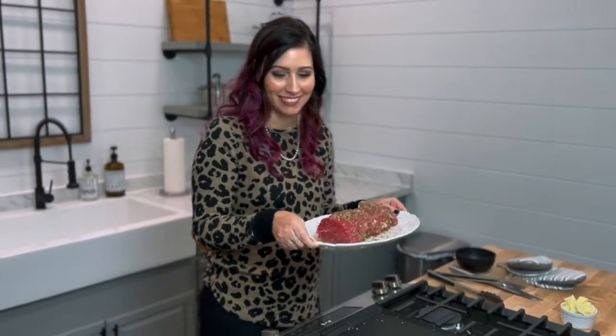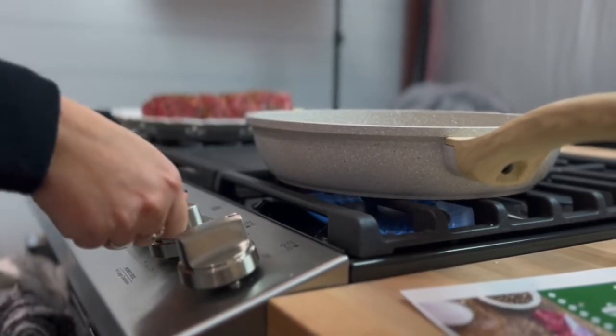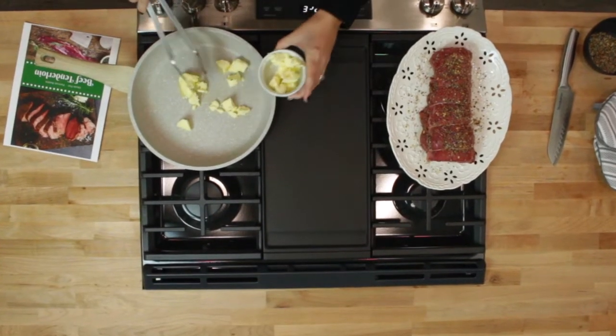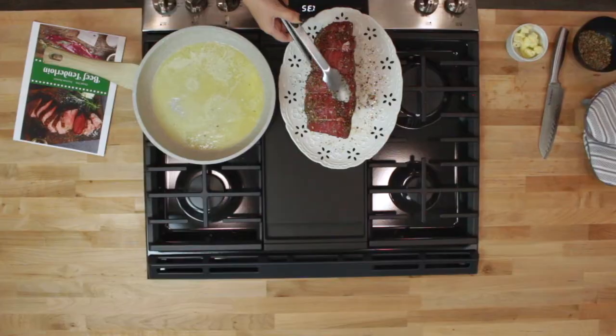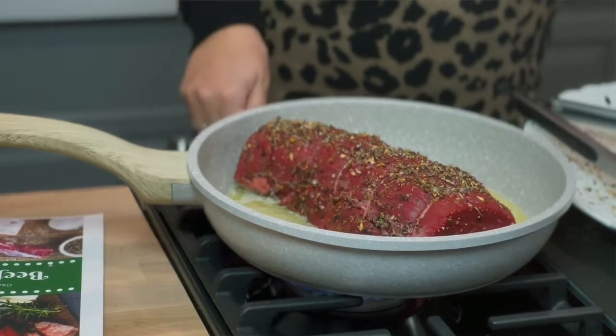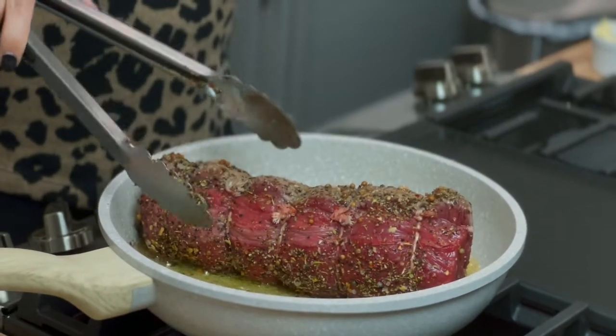Now we're going to prep our pan with the butter for the searing of the beef tenderloin. Grab your favorite searing pan and some butter, and go ahead and put it on medium to medium-high heat. We're ready to add the butter — butter is my friend — so add several tablespoons. The butter is starting to sizzle, so we're going to get ready to start searing. Place the beef tenderloin into your pan when your butter is good and hot, and then we're going to let it sear on each side for just a few minutes. Oh yeah, beautiful, nicely seared side.